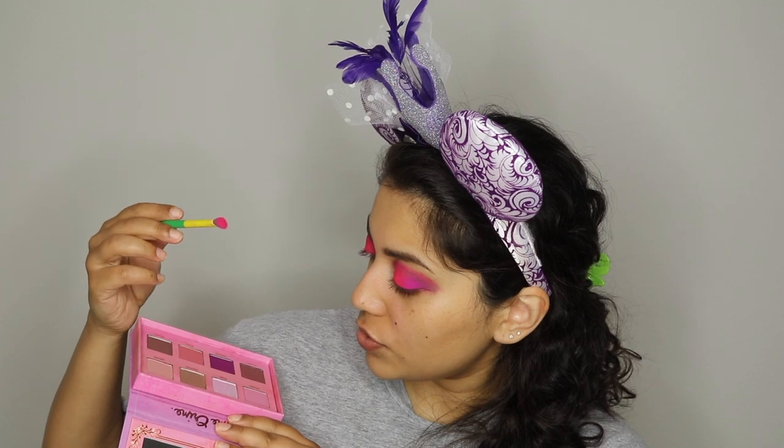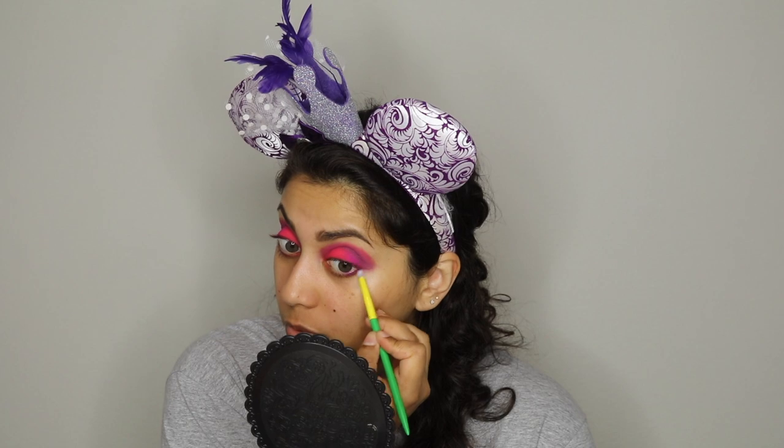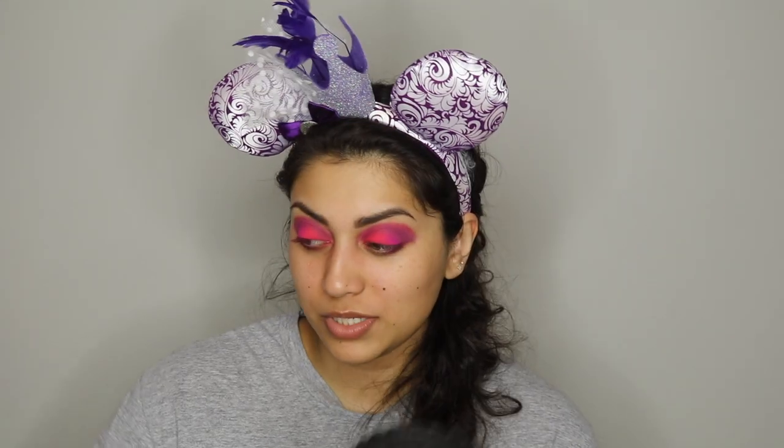That is a lot brighter than what I expected but that's okay. Let me go into the Venus one and try to blend this out a little bit with 'Dreamy' and 'Paradise.' This eyeshadow palette is very powdery — I think it's just that one shade, 'Paradise.' I'm going to repeat those shades on the bottom lash line. I do have several videos — there is an Amazon haul, there is a birthday gift haul. My birthday was in March and I like watching those videos because it gives a good idea of what to get for other people — kind of like a gift guide.